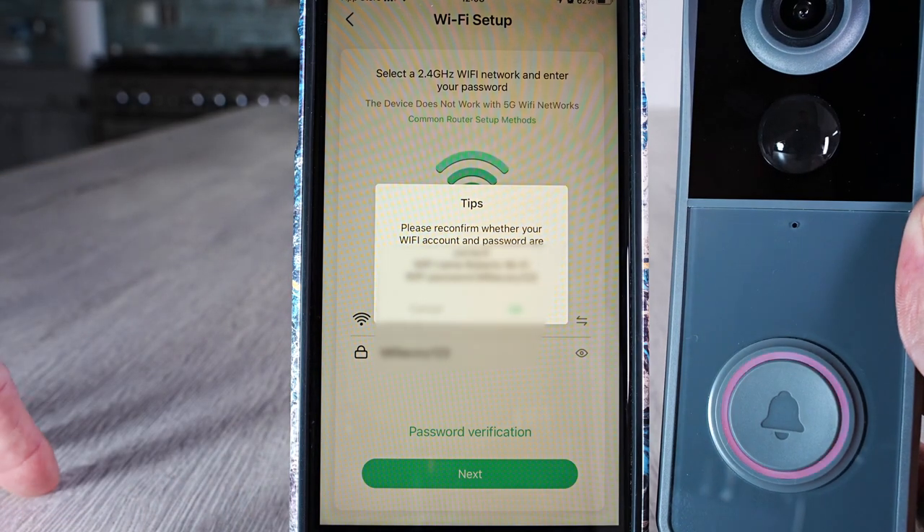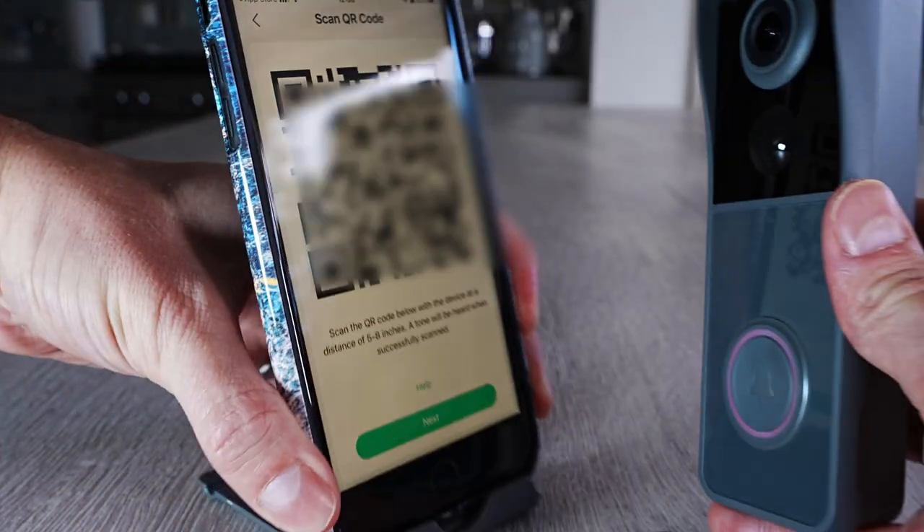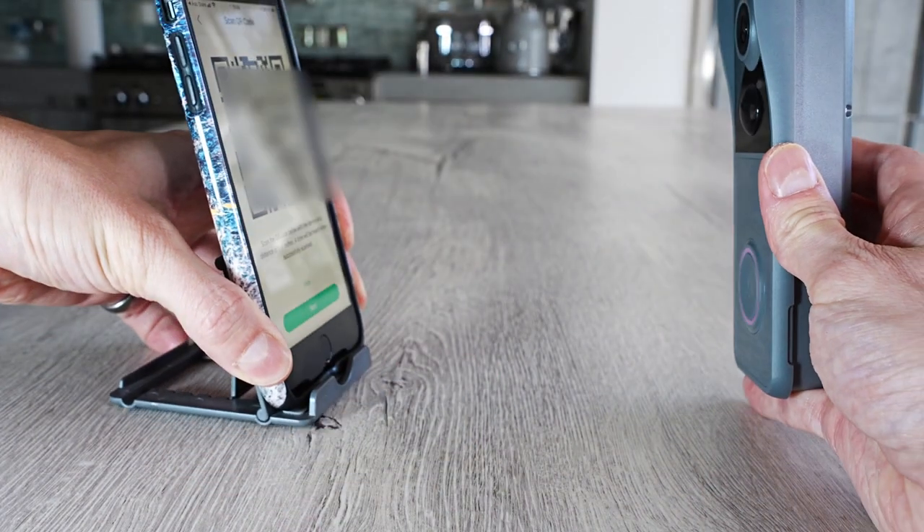Choose your Wi-Fi router and put in the password. Select the 2.4 gigahertz Wi-Fi network and enter your password. A QR code will appear on your phone — hold it five to eight inches away from the camera on the doorbell.